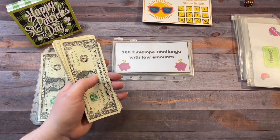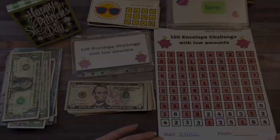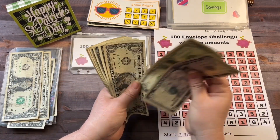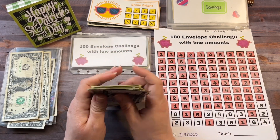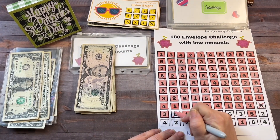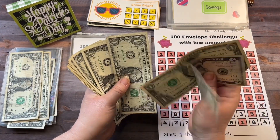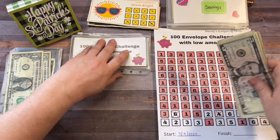Next up is the 100 envelope challenge with low amounts. Let me get out the tracker. Today we're adding in 5, 6, 7, 8, 9, 10, 11, 12, 13, 14, 15, and 16 — so we're adding in 16 dollars.